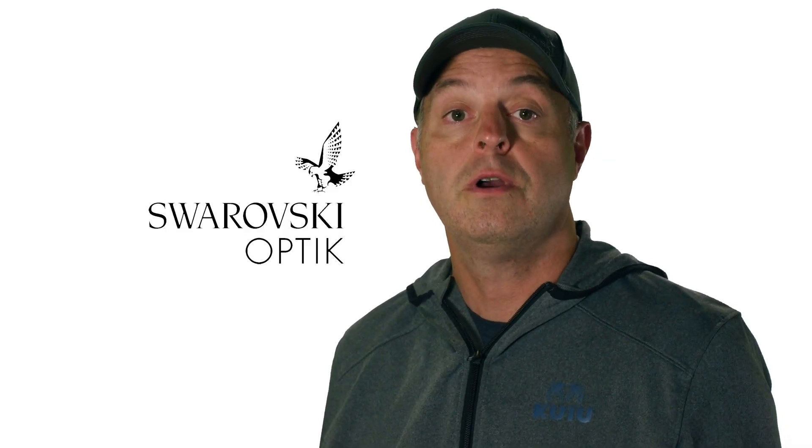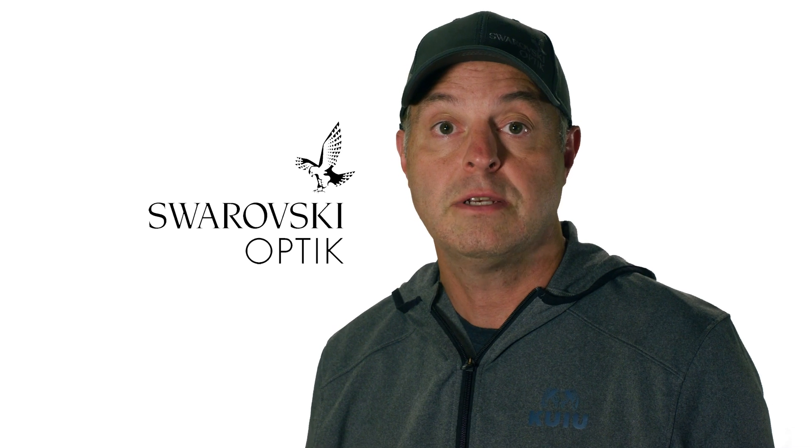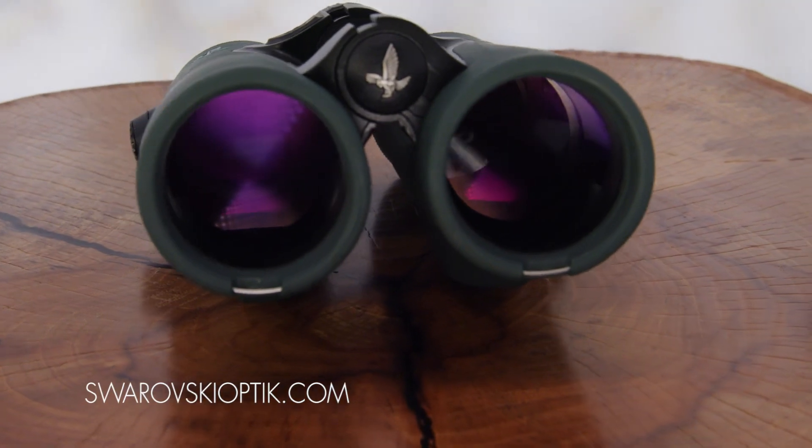Hopefully this video tutorial helped. For more information on our EL Range with Tracking Assistant, please visit our website at SwarovskiOptic.com. We'll see you next time.